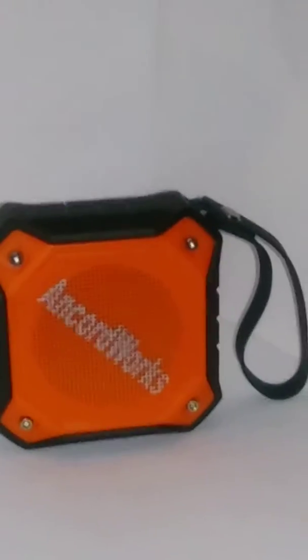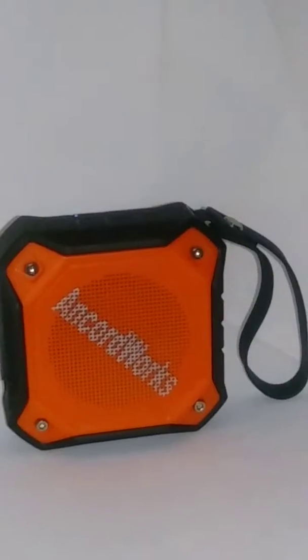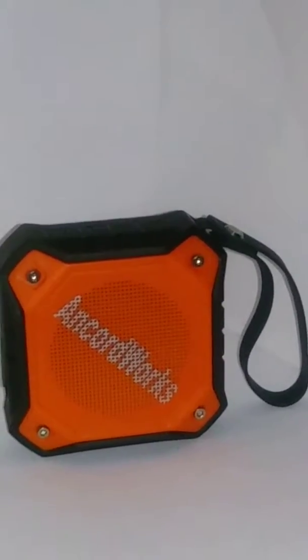Hello and welcome back to Try It, Buy It, Make It, Sell It. Today I have for you a wireless Bluetooth speaker from Ancord Works.